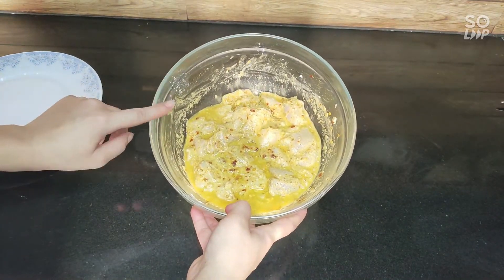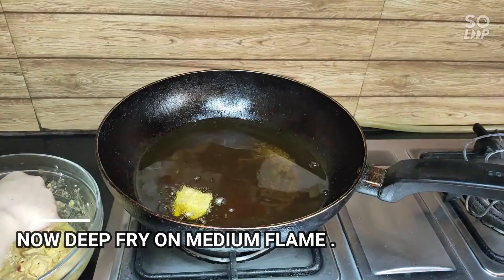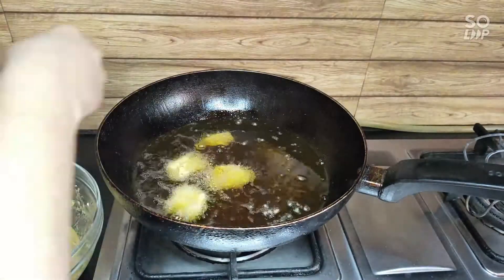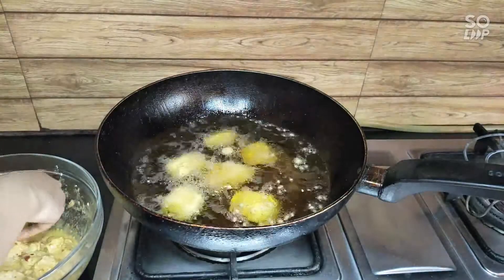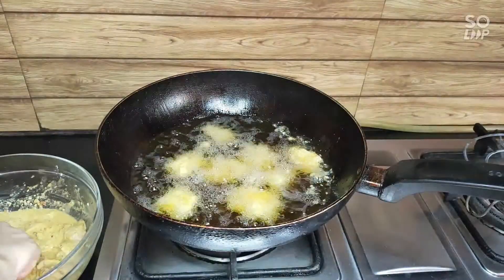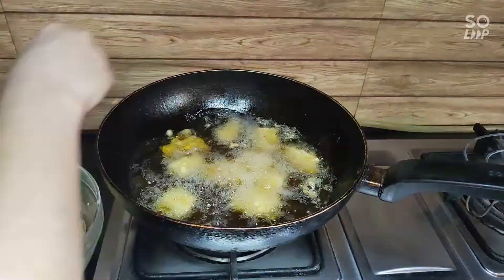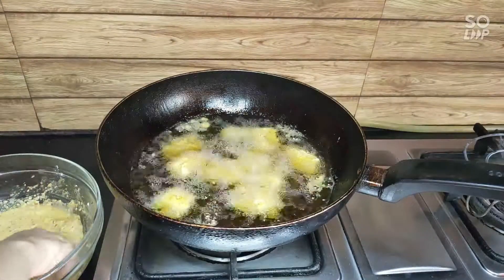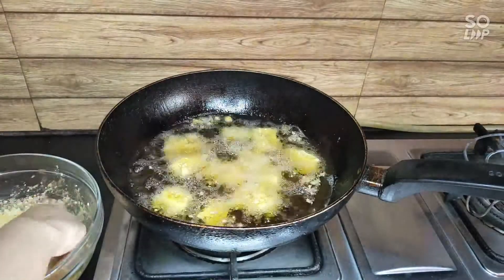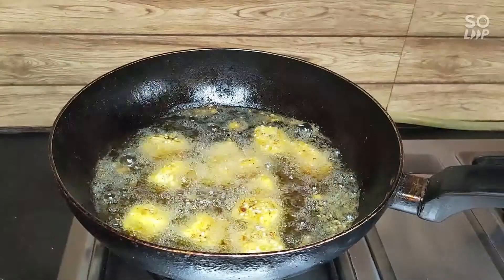Now let's deep fry the chicken. Keep the oil on low to medium flame, cook them well. You can serve it with ketchup or shazwan sauce — the shazwan sauce recipe is in the description below. Check all the pieces in medium flame.